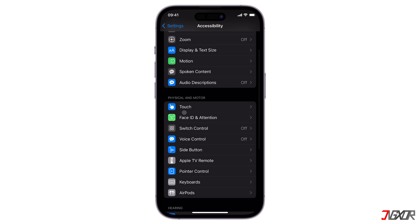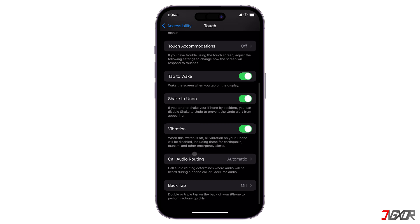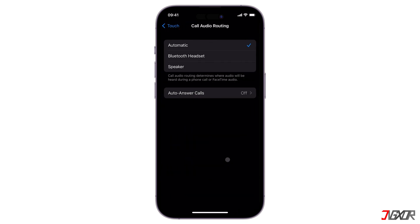For calls, the iPhone's audio routing feature is set to automatically detect by default. I recommend that you manually configure the audio routing to the phone speaker to ensure that your iPhone is not connected to a Bluetooth speaker. Go to Settings, find and select Touch under the Physical and Motor section, scroll down to the bottom, click on Call Audio Routing, then select Speaker.